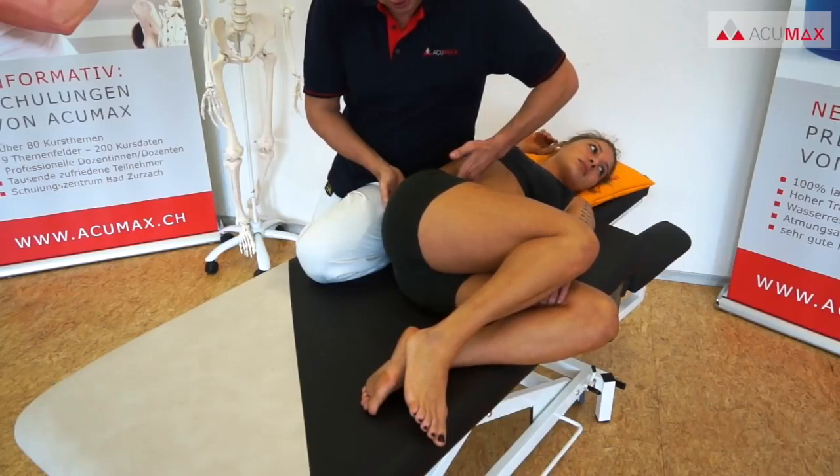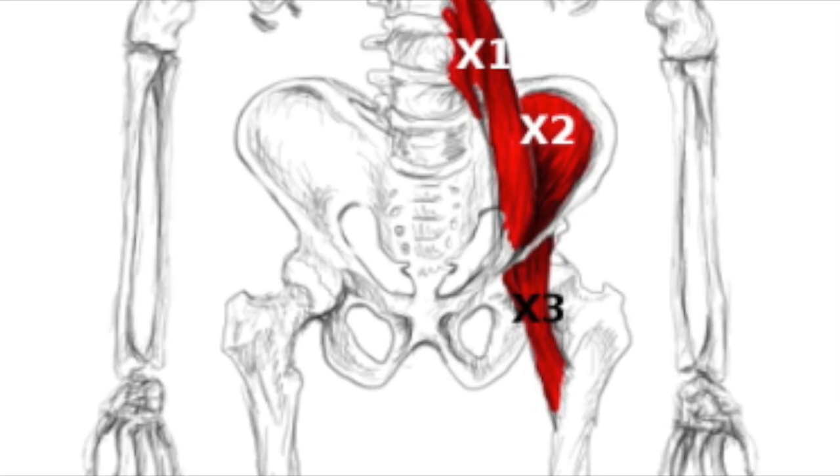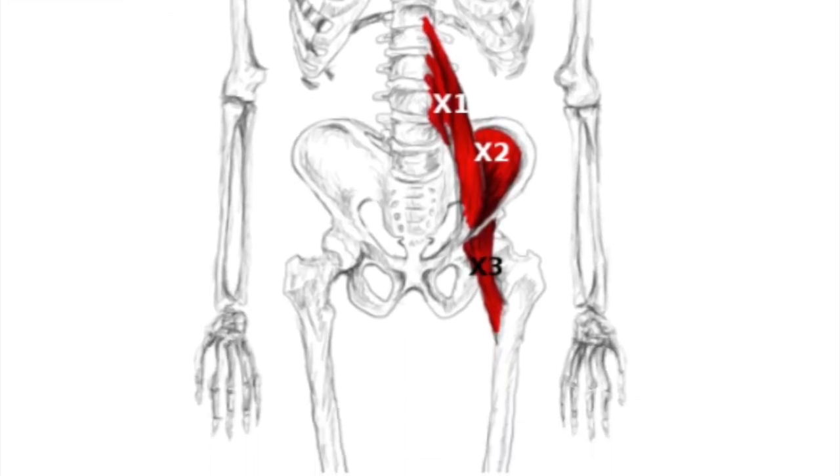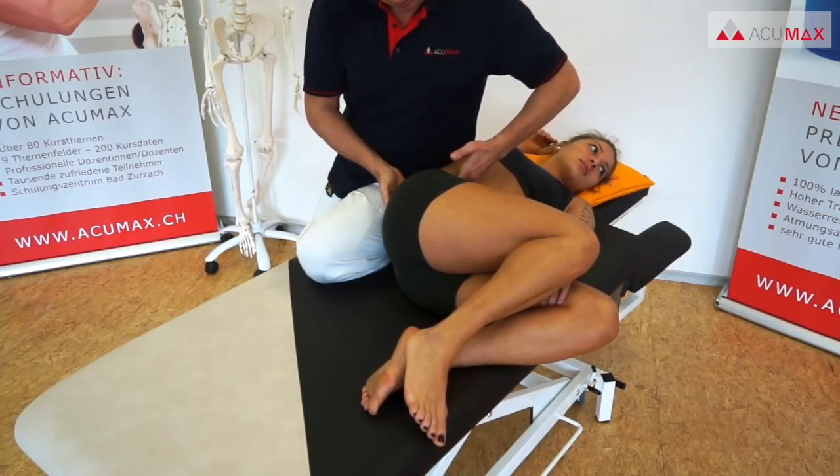We get to the trigger points of the psoas muscle — marked X1 in the graph — only shortly before reaching the spine region. Once there, we don't move our finger pads, but just keep the pressure for about 10 seconds.